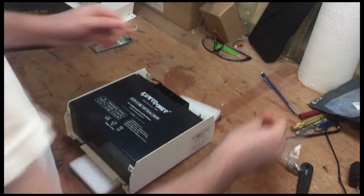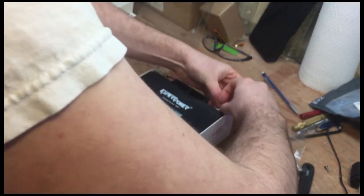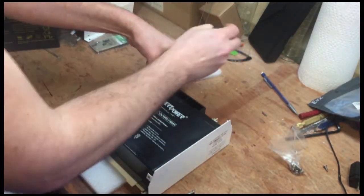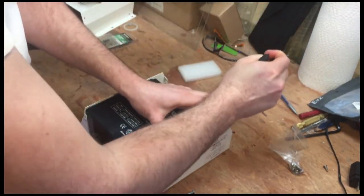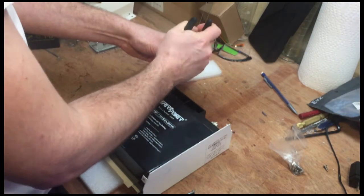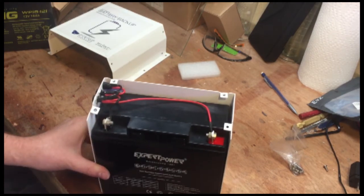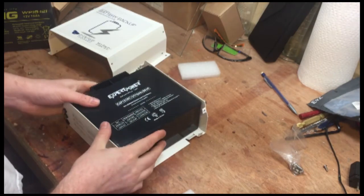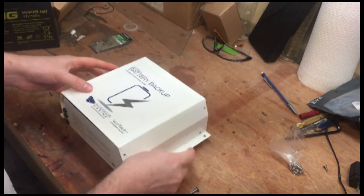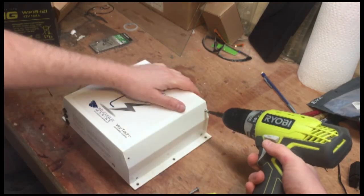We'll slide that in and replace the bolts. Now that we have our battery wired in — make sure these are really secure — it's time to put the case back on. Just replace those two pieces of styrofoam and put the case back on.